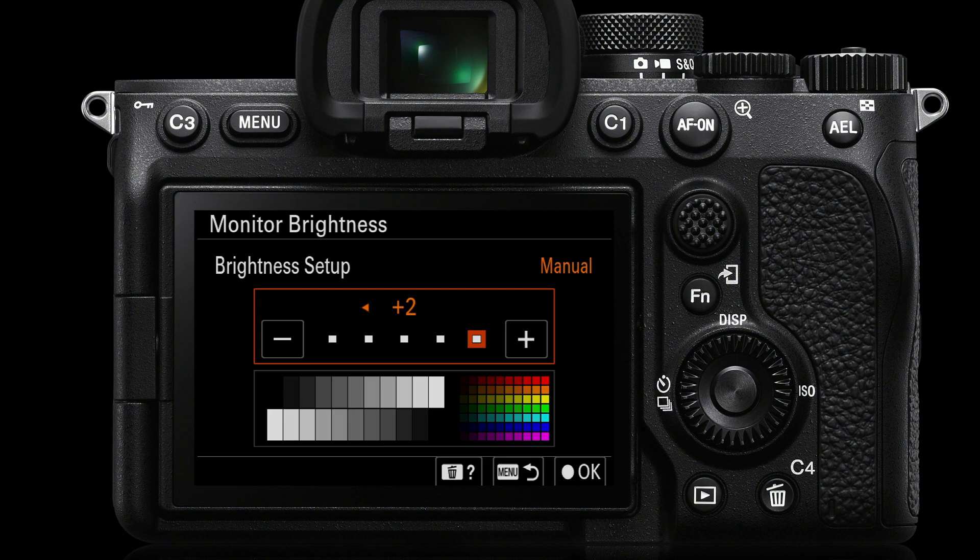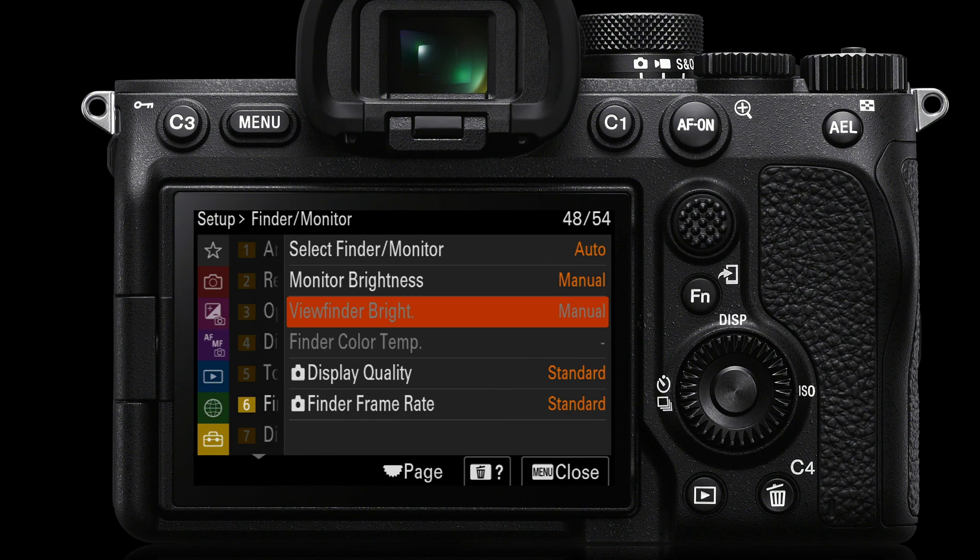Once we've done that, we can go over to the viewfinder brightness. You'll need to put the camera to your eye to set up the viewfinder brightness, but you'll go through the same process.